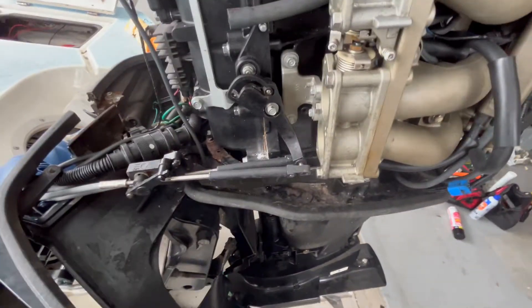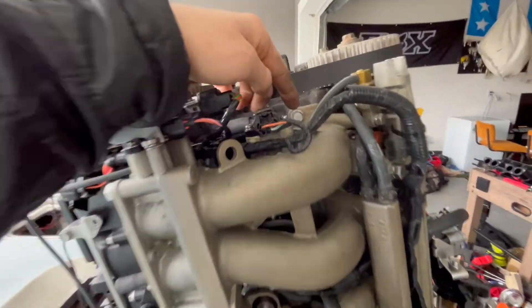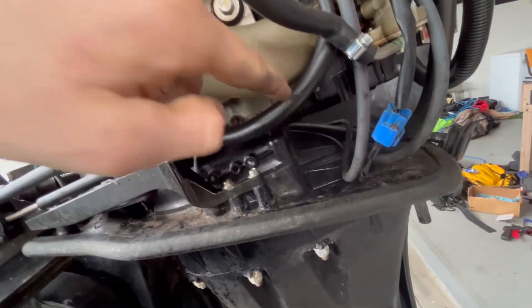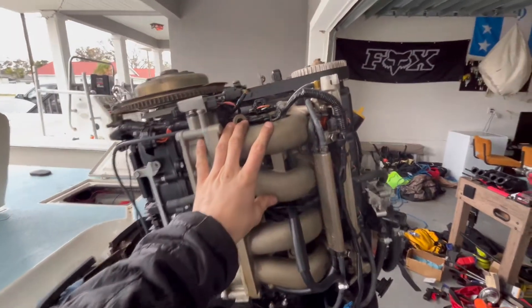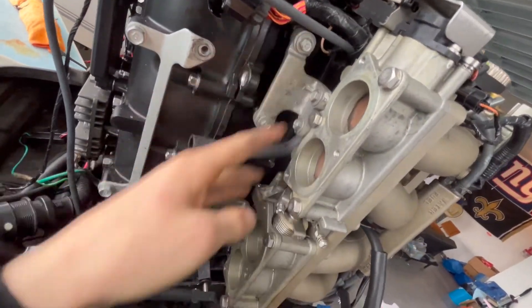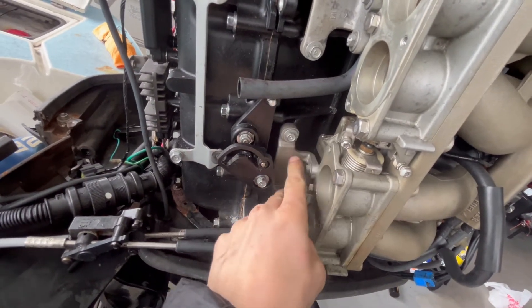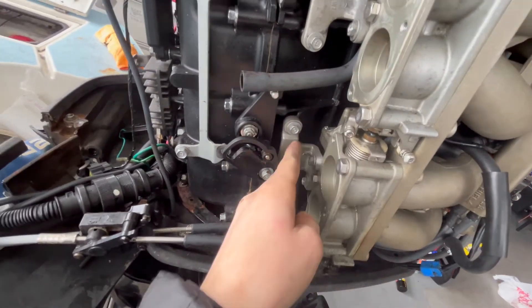Taking off this cowling is just like six bolts all around there and in here — it comes off real easy. After that you're going to want to take off one, two, three, four, five bolts. That'll remove the metal intake manifold, as well as these eight bolts here. This one kind of gets stuck in here; you can put it back in once this is mounted, you've got to finagle it.